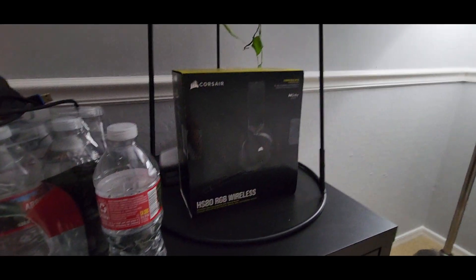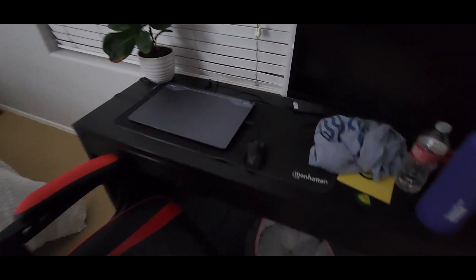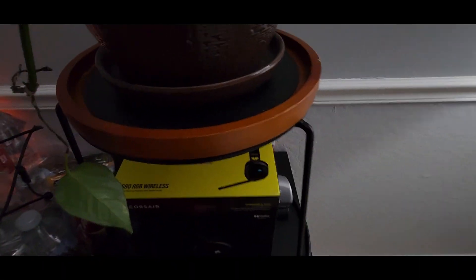Hey guys, Max Booming here. Today I'm going to be unboxing the HS80 RGB Wireless Corsair headphones. This is the same room you saw in my video I posted yesterday. It really should have been released a long time ago — about my new laptop — but recently my cats chewed through the cable of my old headphones, so they aren't usable. These are Sadie's headphones, by the way; they actually worked really well.